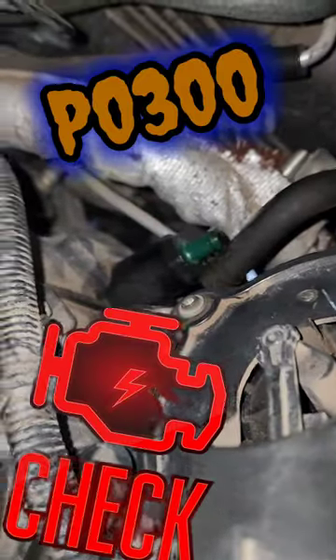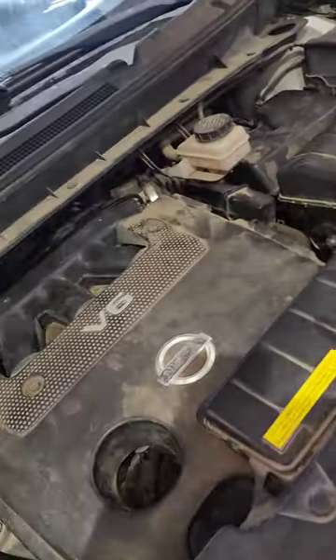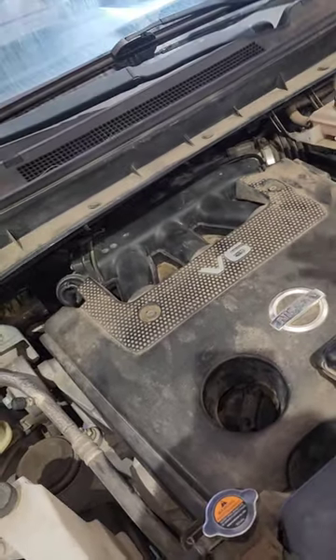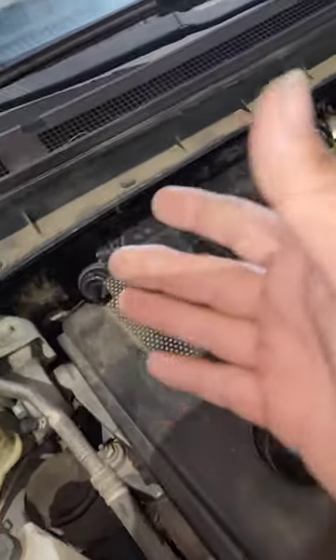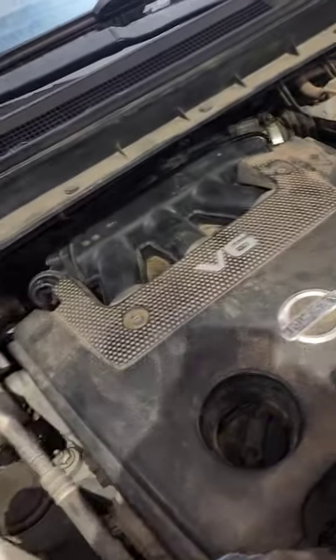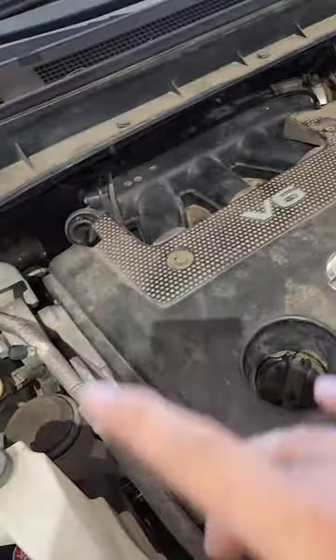Y'all see what's disconnected? I don't even see the clamp on there — PCV hose causing a major, major vacuum leak. Did this without even having to pull codes, guys. That's where experience comes in. Now I will scan this vehicle to verify and make sure we don't have any active misfires.